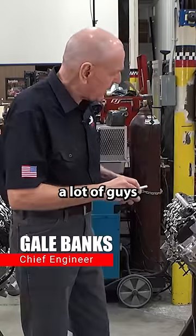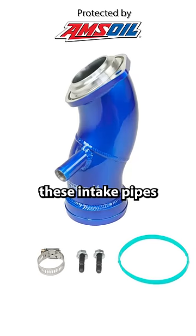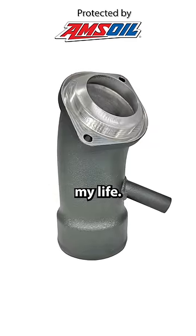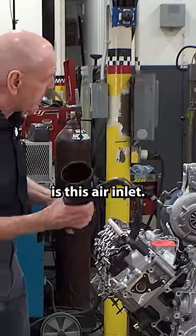One thing I was curious about: a lot of guys are making these intake pipes to feed the turbocharger, and I've been in that business all my life. One thing I wanted to talk about is this air inlet.